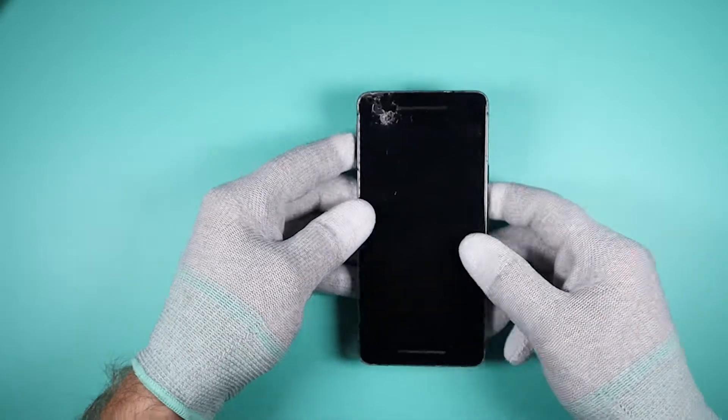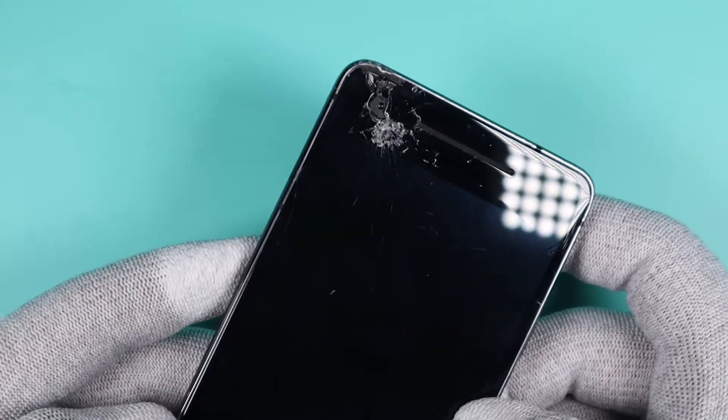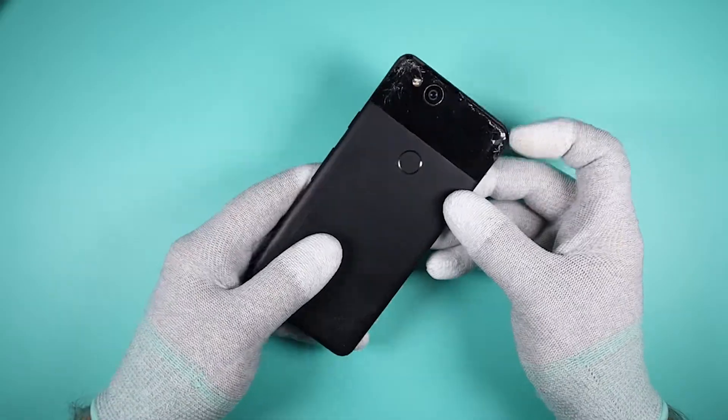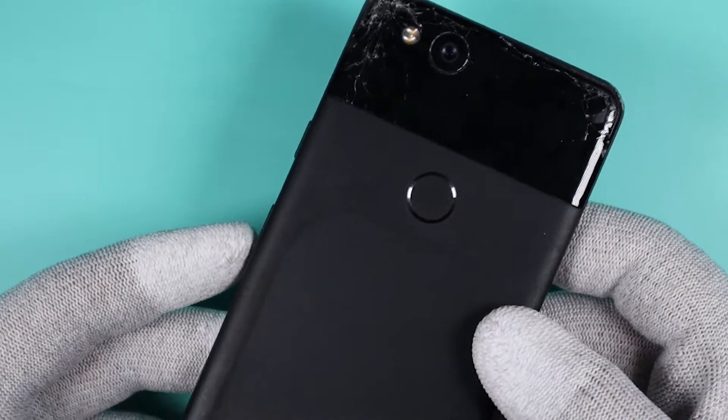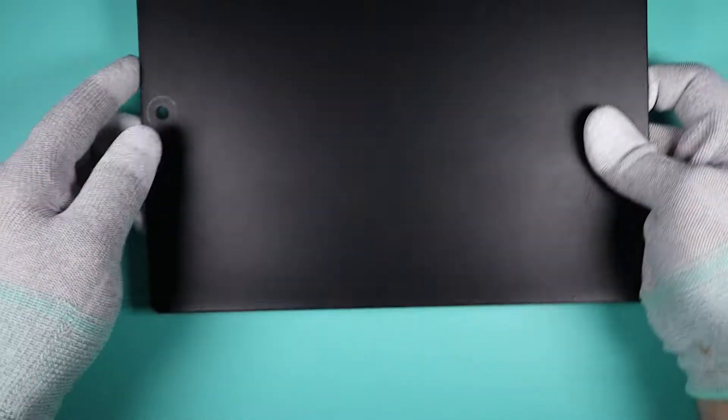Hey everyone, today we'll be doing another restoration video. This time we'll be on this Google Pixel 2. This thing has a damaged LCD, cracked front and back glass, and the frame is just in bad shape. So I thought this would make a great restoration video. Let's get into it.